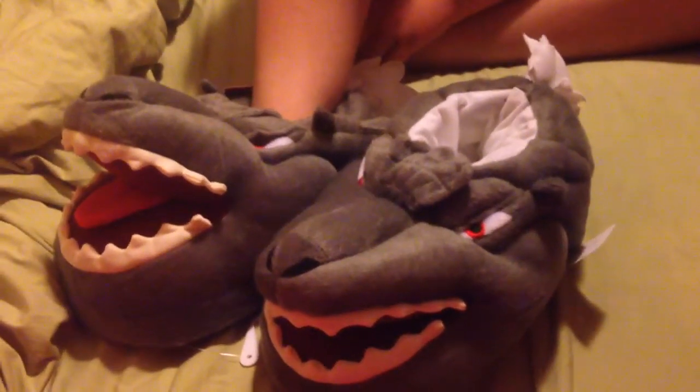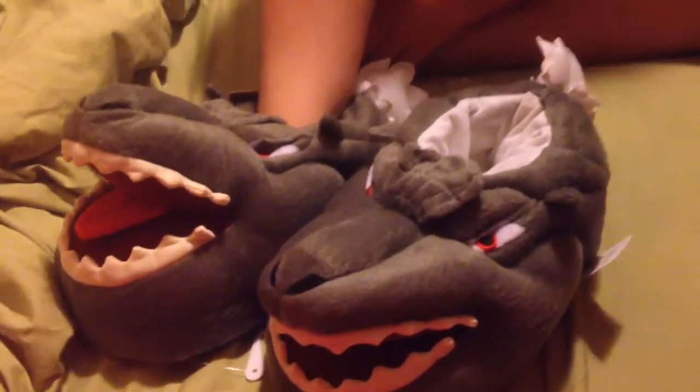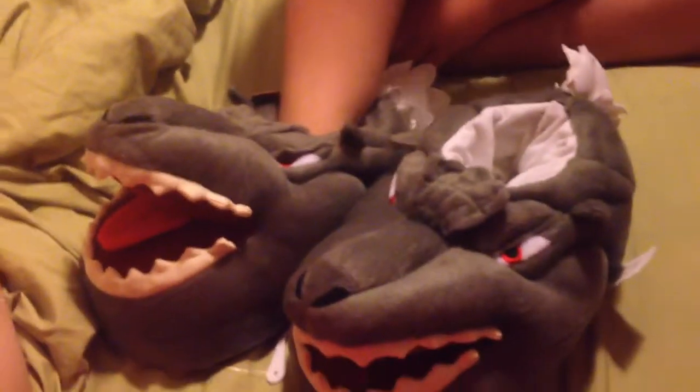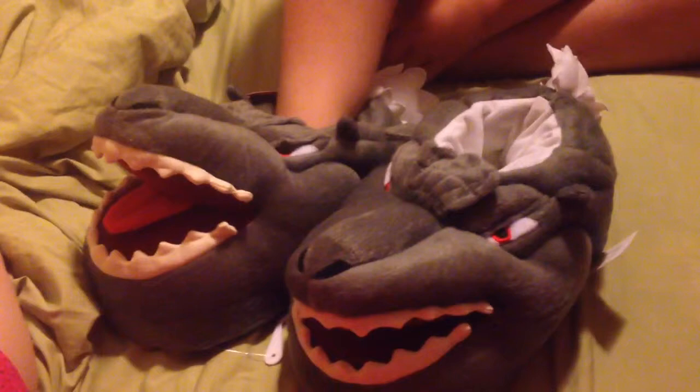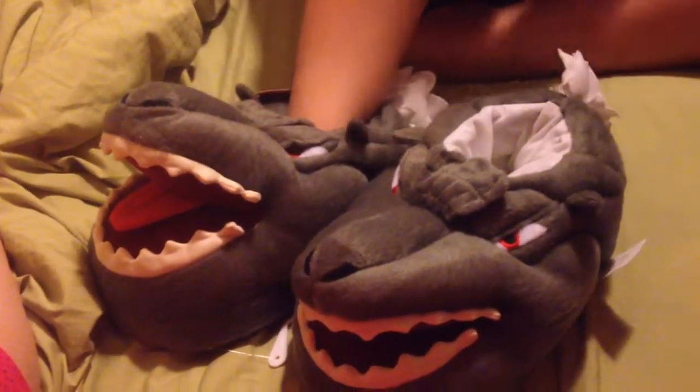Today we're reviewing the Godzilla Slippers. They do fit me — my adult foot is a size nine and a half. My son is in a size six in boys, maybe seven in a men's. It just depends.